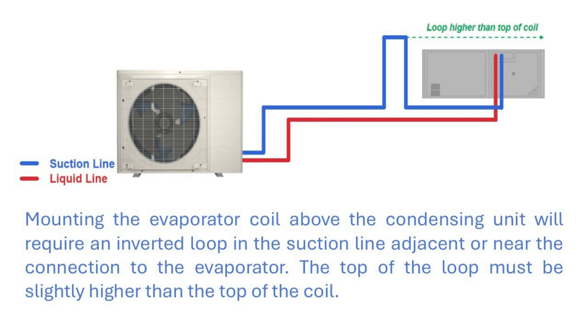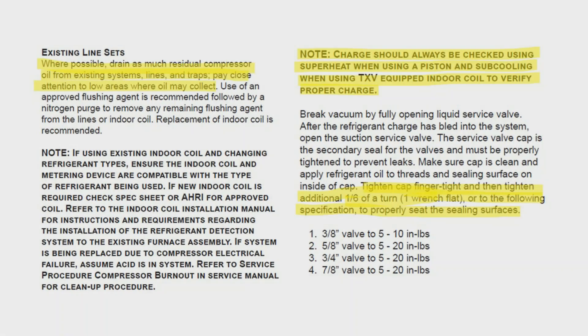When the evaporator coil is above the condenser, an inverted loop located on the suction line should be used to keep the refrigerant inside the evaporator coil on an off cycle and prevent it from migrating to the outdoor condensing unit compressor. When using existing line sets, please drain as much residual oil out of the existing system line sets and traps. Pay close attention to low areas where oil may collect.